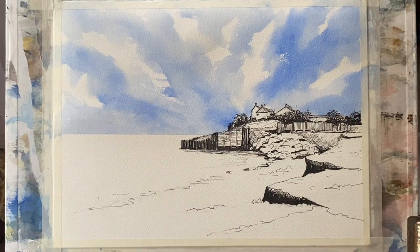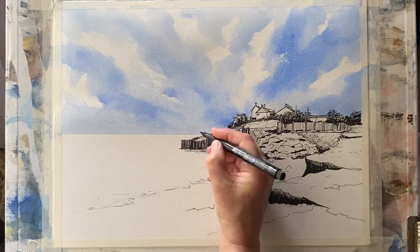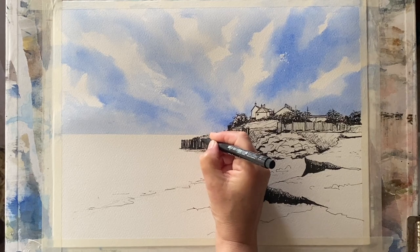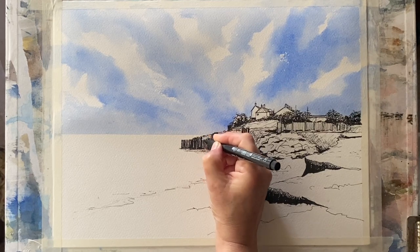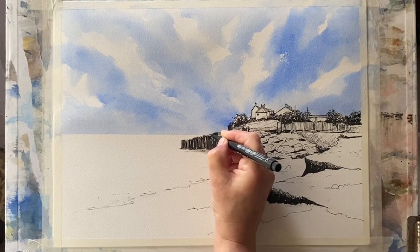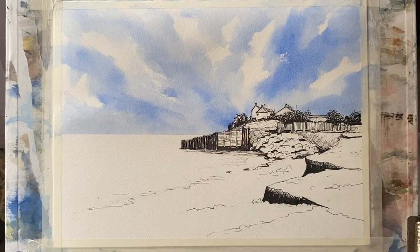I've peeled off my masking tape and it's pulled off a little bit of my line work. Occasionally that happens, but it's not too much of a problem because I can just go in with a fine liner and carefully and quickly replace it. And that looks fine now.